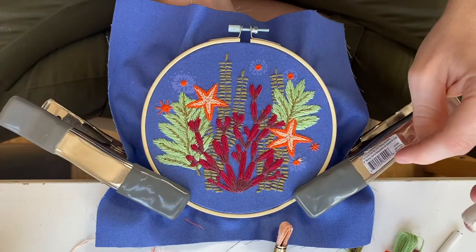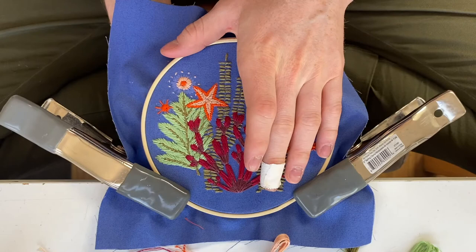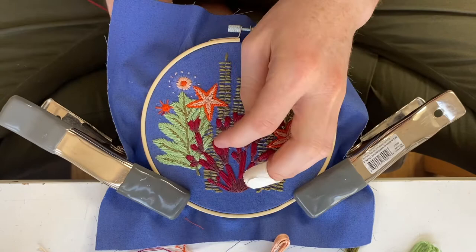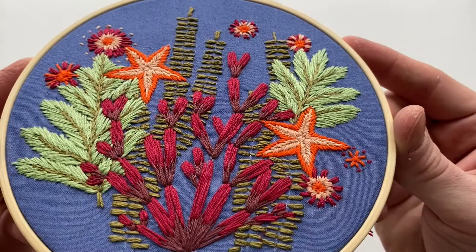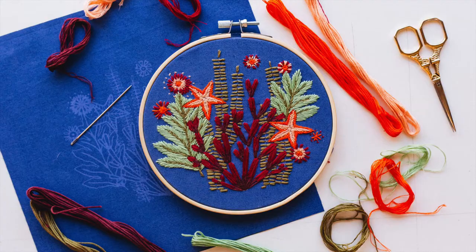Then you're going to grab your light maroon color again and finish off the piece. And now you have a beautiful finished underwater sea piece — I hope you guys enjoyed, and thank you so much!